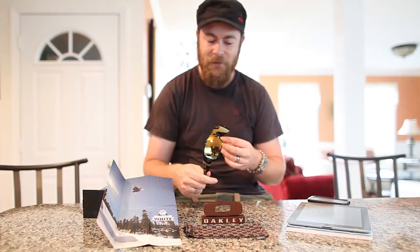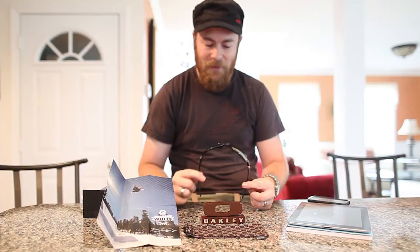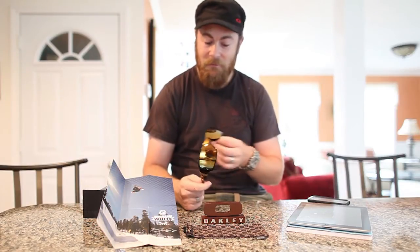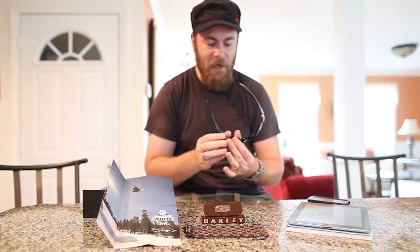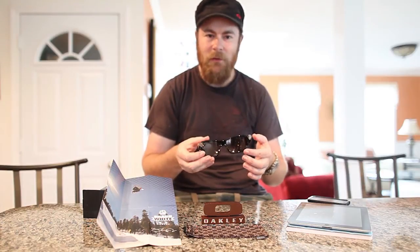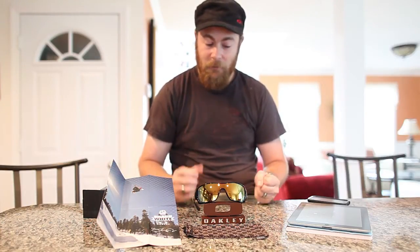Specifically, I love the 24K Gold Iridium lens — it's one of my favorite lenses. I first saw it on the X-Metal XX. The 24K lens is just what Gold Iridium should have been and is now. The nicest thing about 24K is that from the backside it has a very deep orange tint, so it's very increased contrast. When you're looking through it, everything's warmed up and looks very nice. And it looks nice from the outside too, so it really serves two functions.